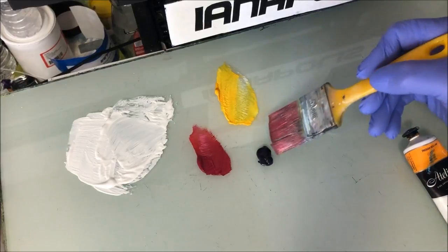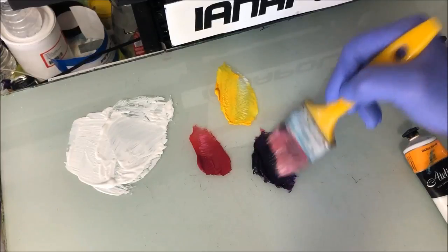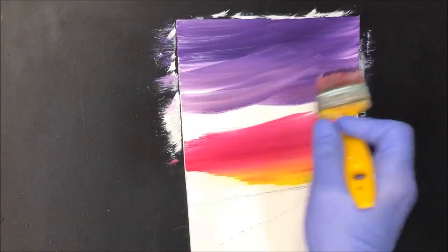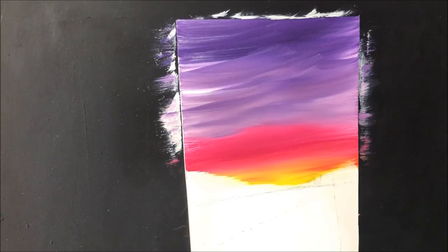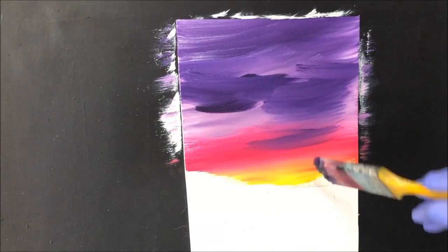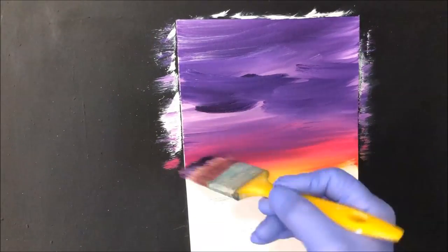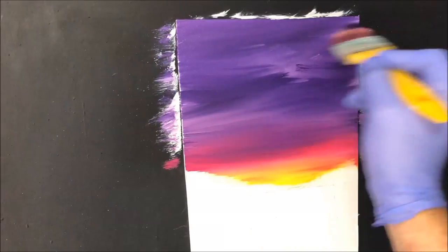I want to wipe that brush again. Now I'm picking up some dioxin purple. This is going to start creating the dark colours in our sky. So we'll get this all over there nice and dark and bring it down to that magenta. Pick up some more of that dark dioxin. The way we brought that red into the yellow, just bring this dioxin into that magenta there. That way we've got our beautiful dark setting sun transferring into the starlit sky.